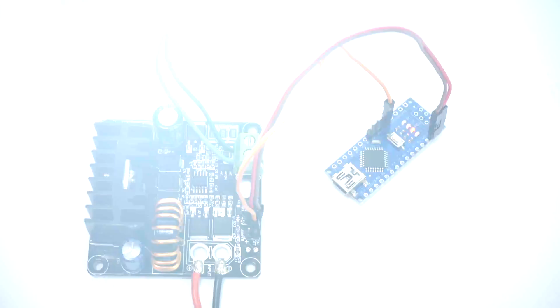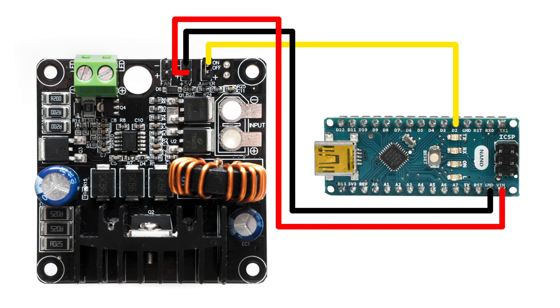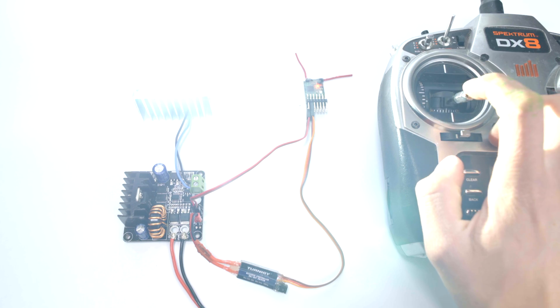This Arduino Nano is programmed to turn its D2 output pin on and off every 100ms. The D2 output pin is connected to the on-off pin on the LED driver, and resultingly, the LED turns on and off every 100ms. The Arduino is powered off the 5V output on the LED driver.